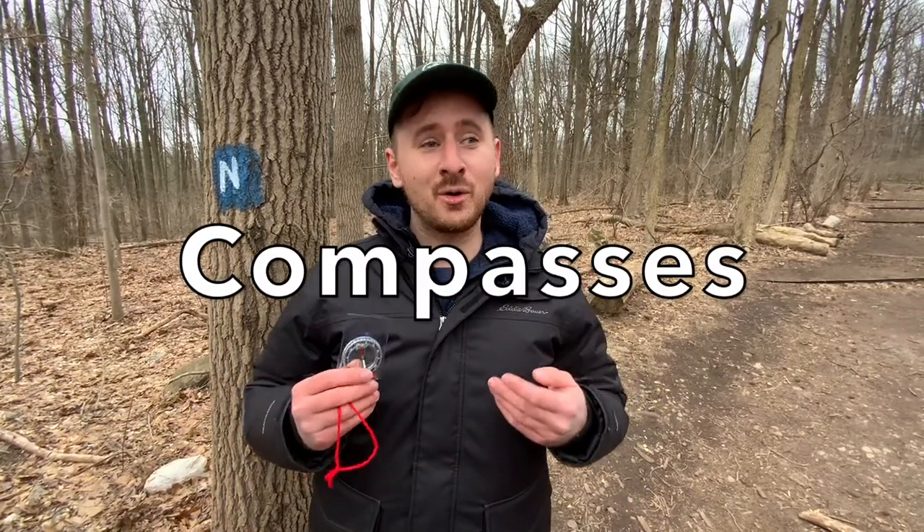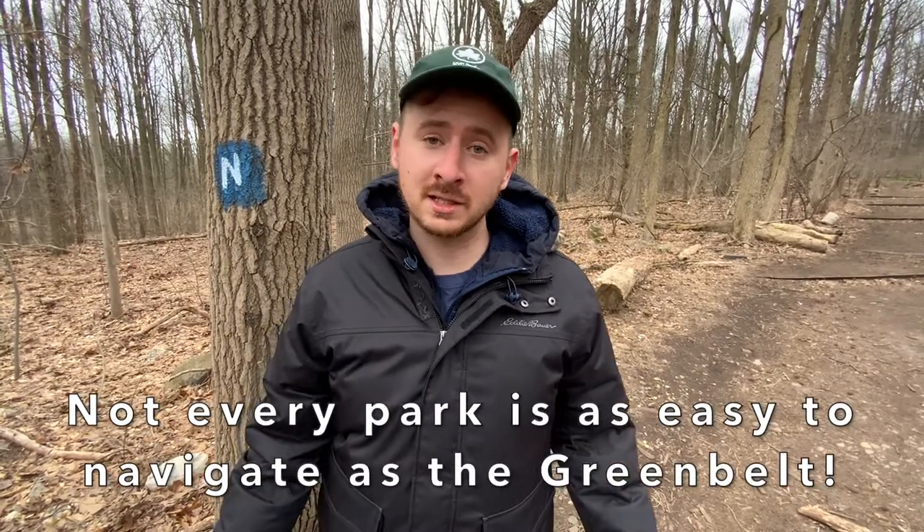What I'm talking about are compasses. Now luckily in the Greenbelt we have a lot of freshly painted trail markers here on the trees that you can easily find your way throughout our 2800 acres. Not every park is like that.